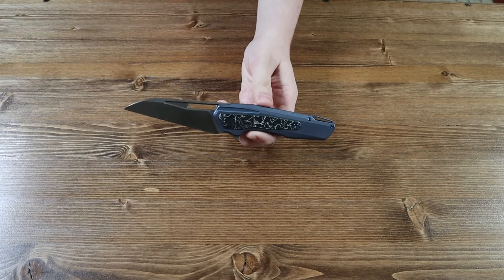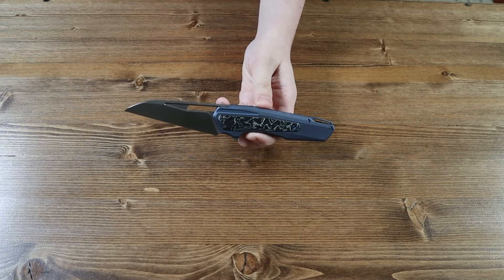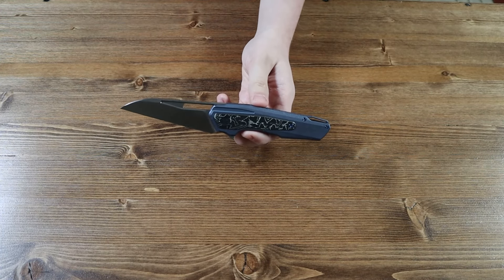Let's go over the specifications and lengths of the knife. The blue titanium handle is 5.22 inches long. The CPM 20CV steel wharncliffe blade is 3.64 inches long. The overall length of the Falcaria pocket knife is 8.86 inches, and the overall weight of the knife is 4.78 ounces.